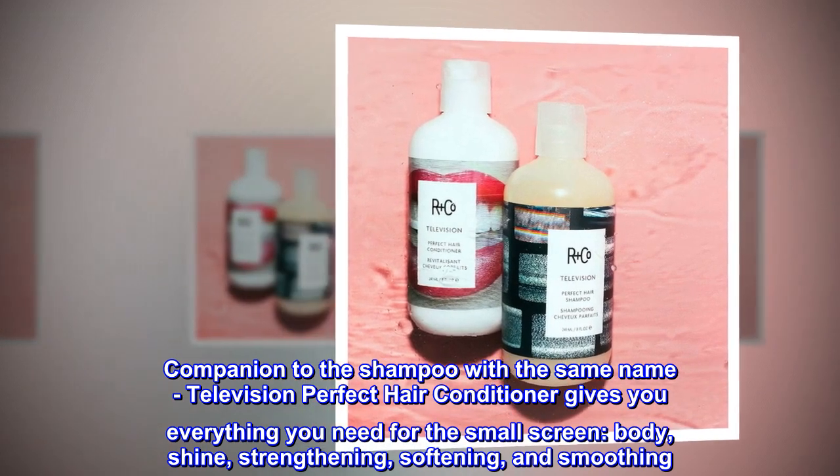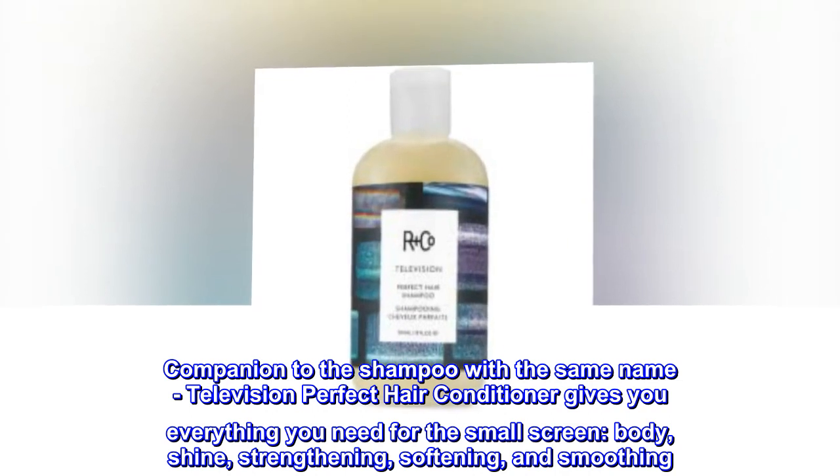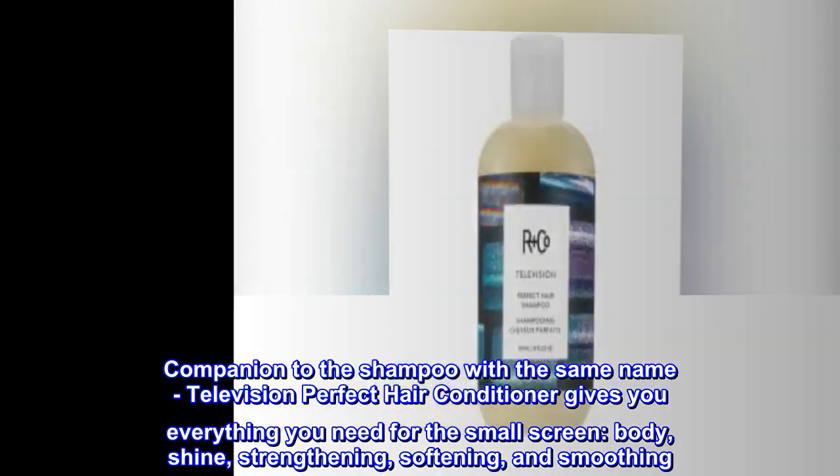Companion to the shampoo with the same name, Television Perfect Hair Conditioner gives you everything you need for the small screen: body, shine, strengthening, softening, and smoothing.